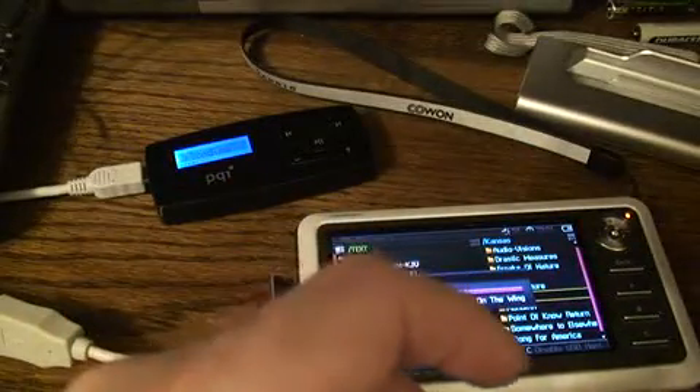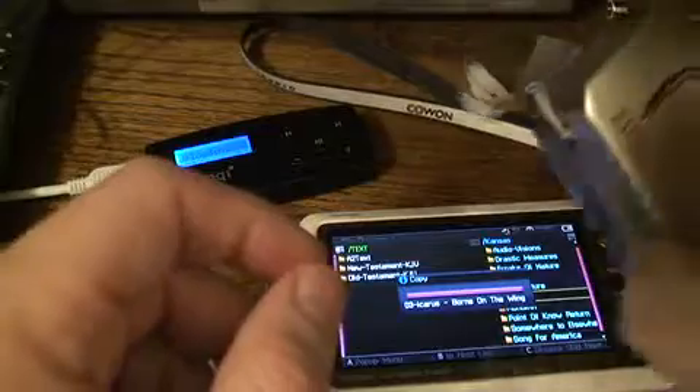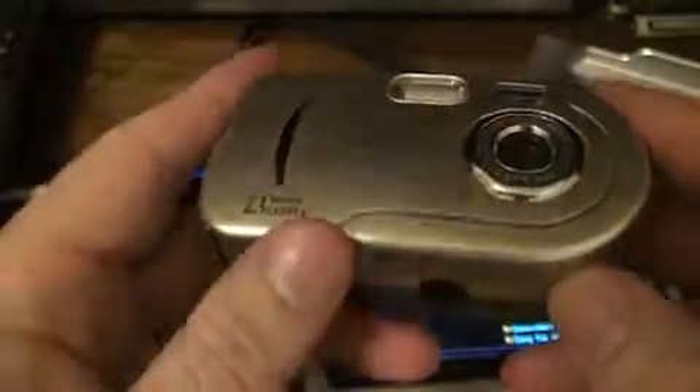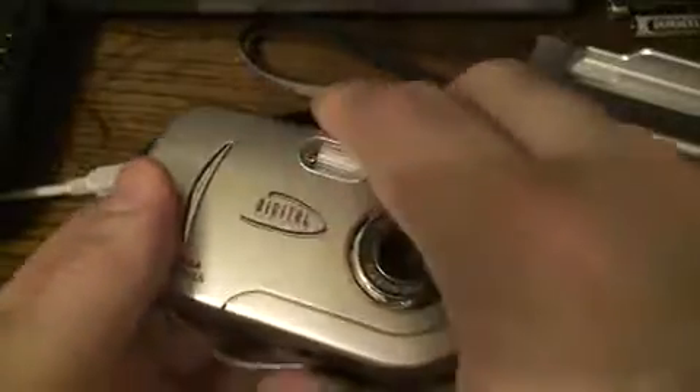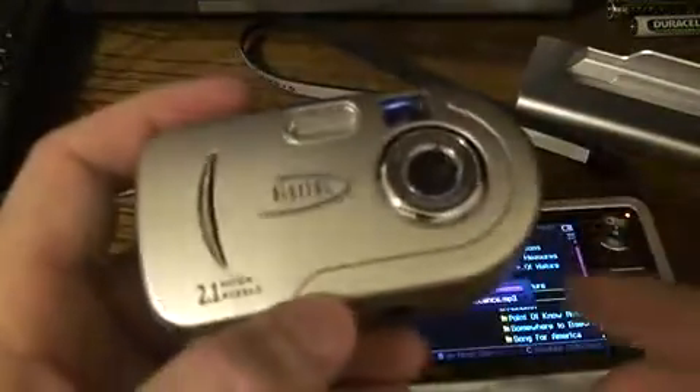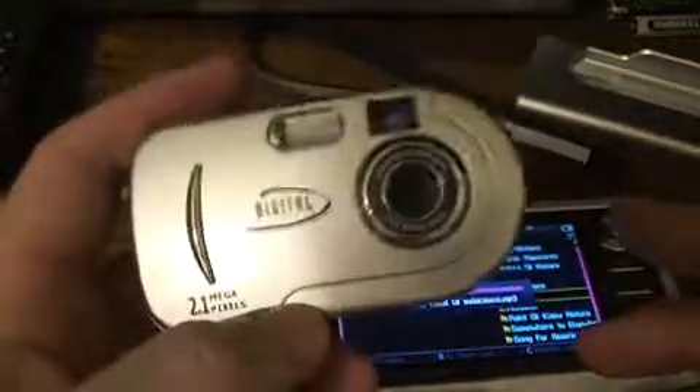Also, if you have media other than music, like photographs, you could take your digital camera — this happens to be a very inexpensive 2.1 megapixel throwaway digital camera — hook it up to its USB jack, connect it to the Cowon A2, and transfer your photographs over. Not all digital cameras work with the Cowon A2, so that's something you may want to research. Oddly enough, this cheap camera does work quite nicely, though the picture quality is not so great.